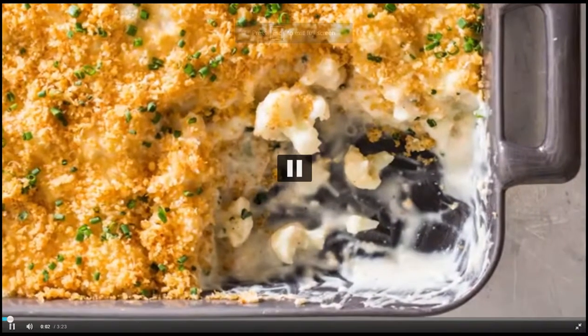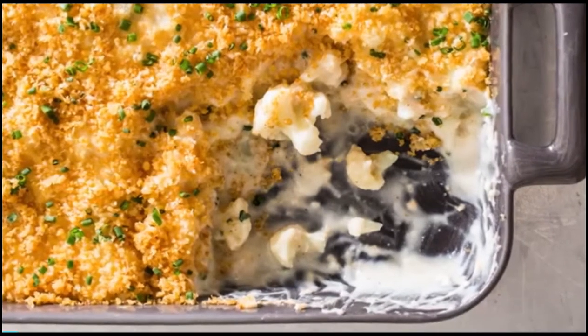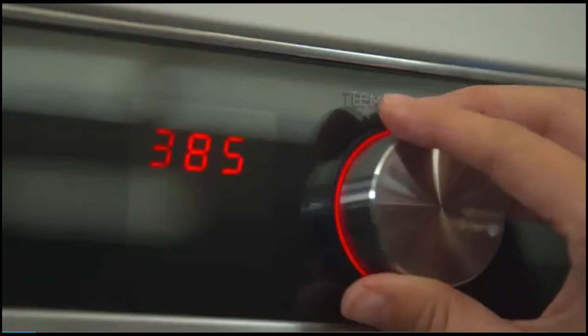A light crispy parmesan panko topping gives our gratin texture and flavor while a sprinkling of chives adds color. Start by adjusting your oven rack to the middle position and heat the oven to 400 degrees.